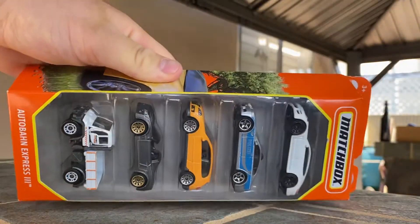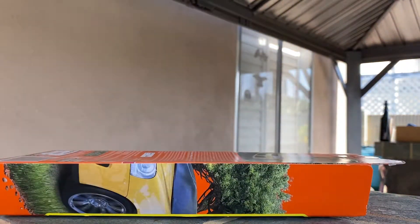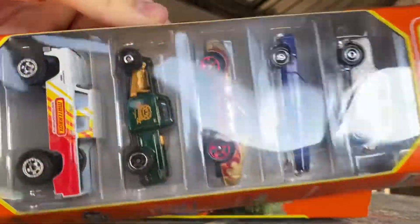I am back. This time looking at a Matchbox 5-pack — actually, two Matchbox 5-packs. I found both of these at Target. It is the Coffee Cruisers 3 and the Autobahn Express 3 five-packs. Just the third time they've done a 5-pack like this.